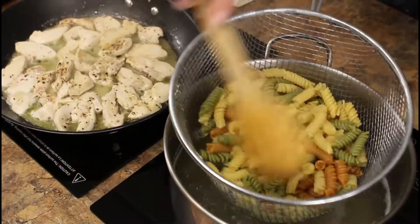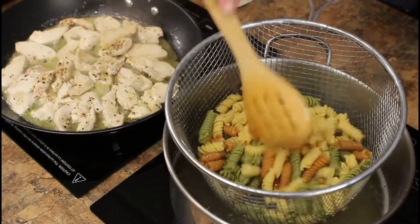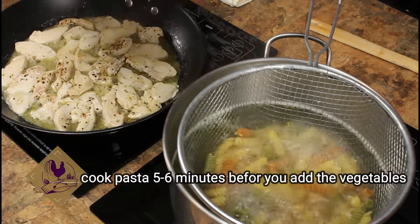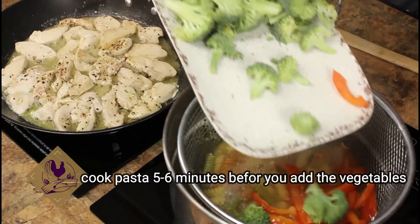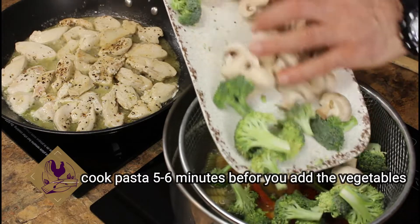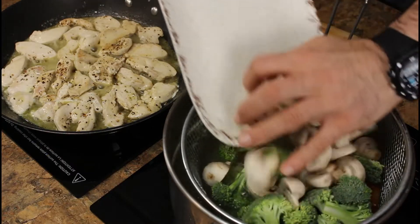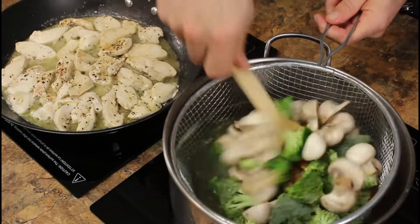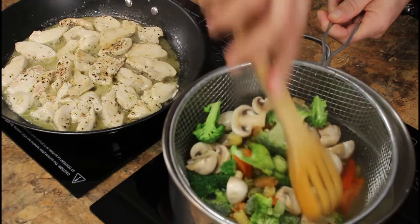The pasta is almost done — as you can see it's a nice al dente. Now I'm gonna add the vegetables I cut: broccoli, red pepper, and mushroom. I'm gonna blanch them, just let it boil for about 30 seconds, and good to go.